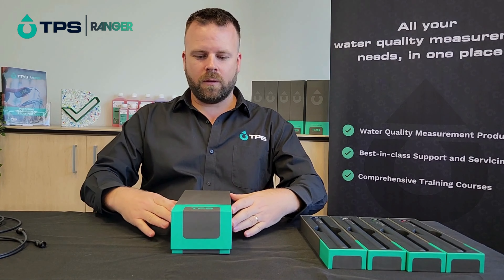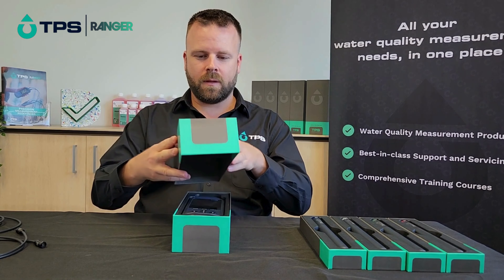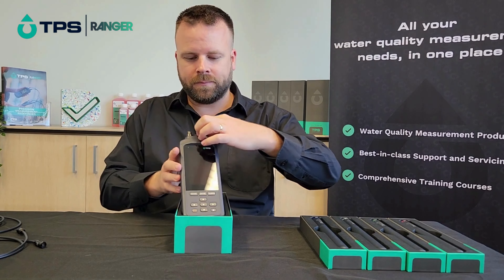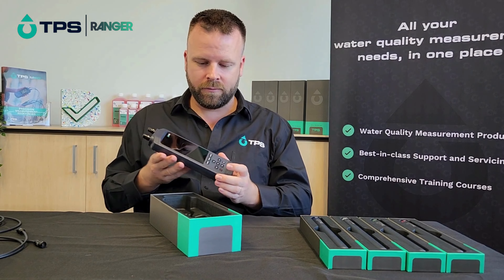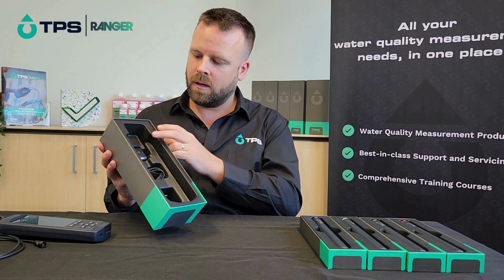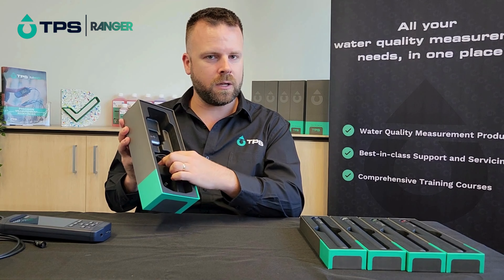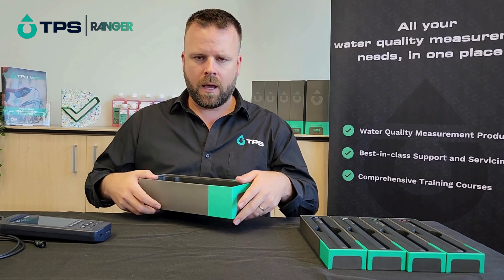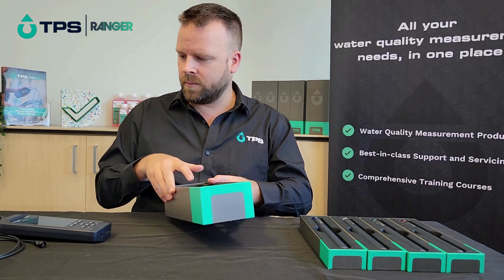First of all we've got the instrument in its box and it's lovely packaging, which is very nice. In the box you've got the wall plug and charge cable, so you can connect them to charge the instrument and also for downloading data, which we'll come to later.